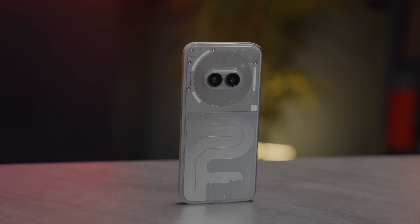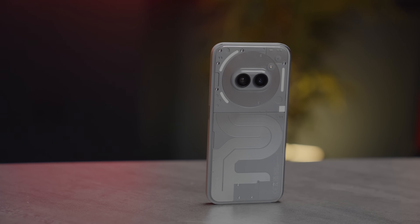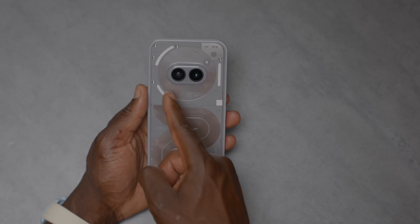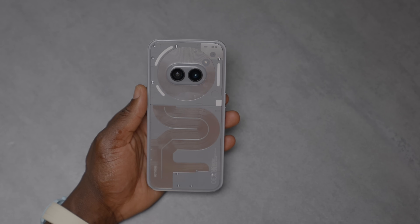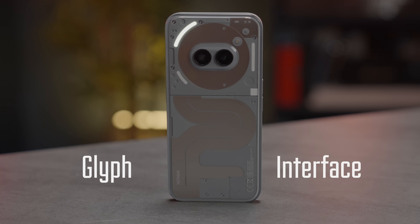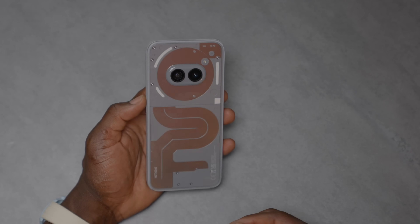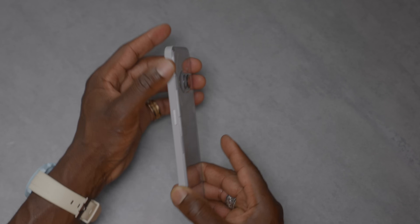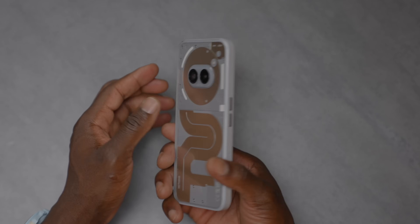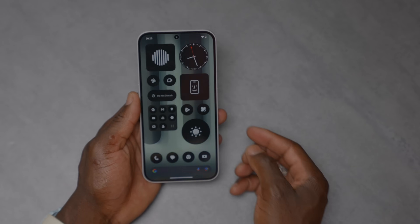On the back is where the magic happens — that eye-looking camera array is something we've become accustomed to with Nothing devices. There are two cameras: 50-megapixel main and 50-megapixel ultrawide. You can see the NFC coil housing the camera, and the glyph interface around it with three light strips. It's available in black and this grey metallic finish, which looks really nice and soft.